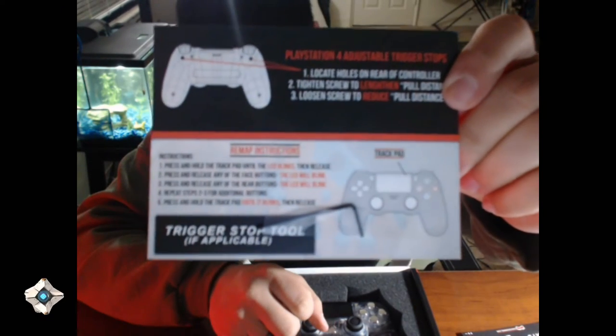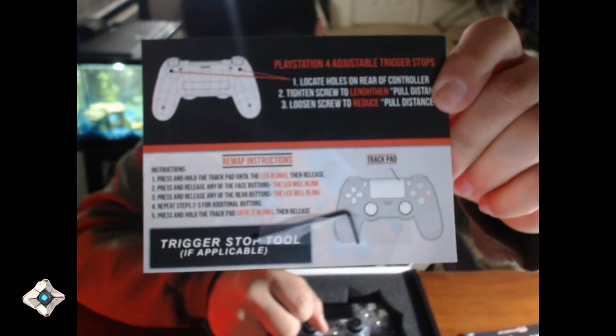On the back of the card, it shows your PS4 adjustable trigger stops and the remap instructions. If you have remappable controllers — I do not. And it also has your trigger stop tool.